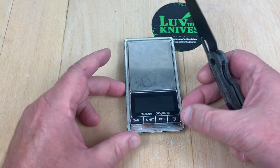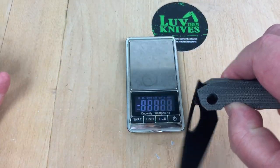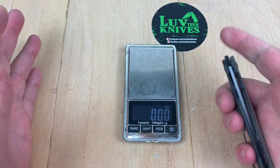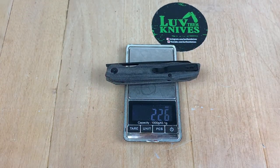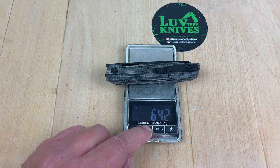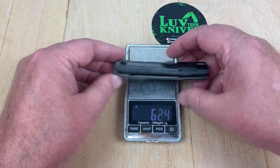It's a light, light knife. It's not a huge knife but it's not small either. 2.26 ounces at 64 grams.